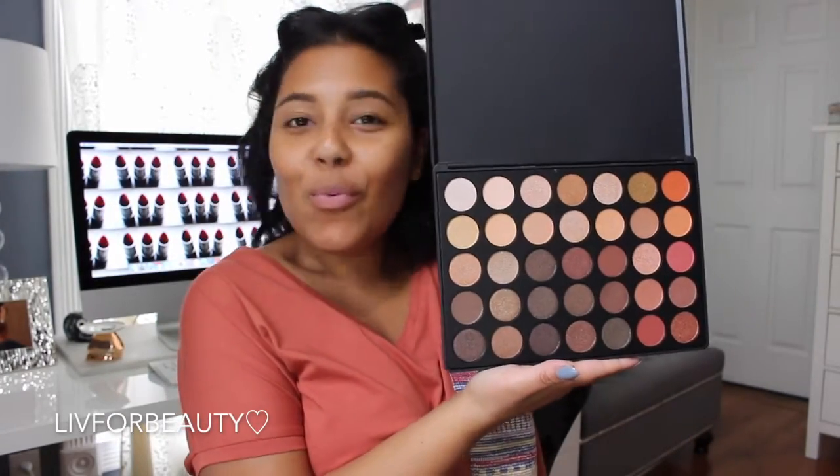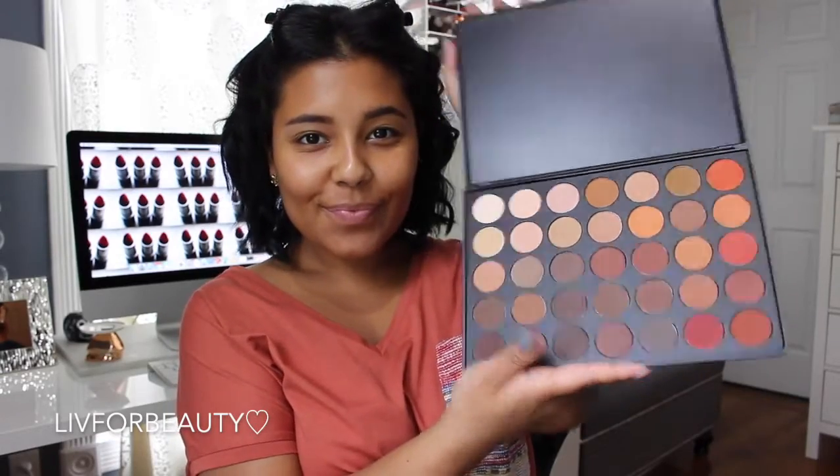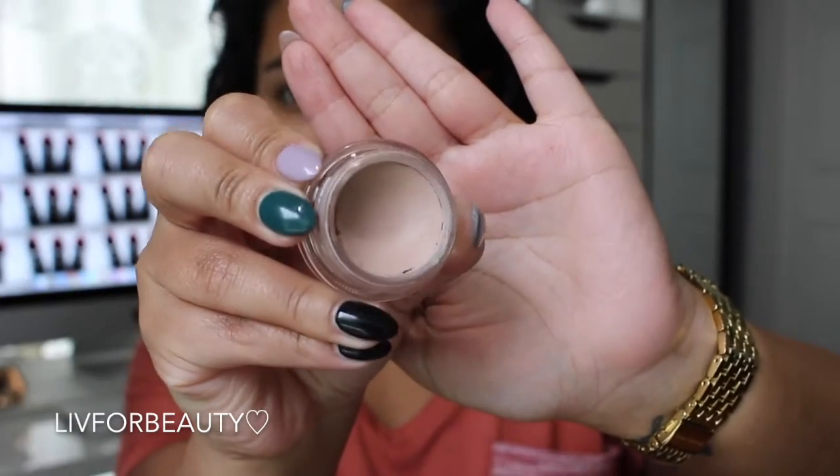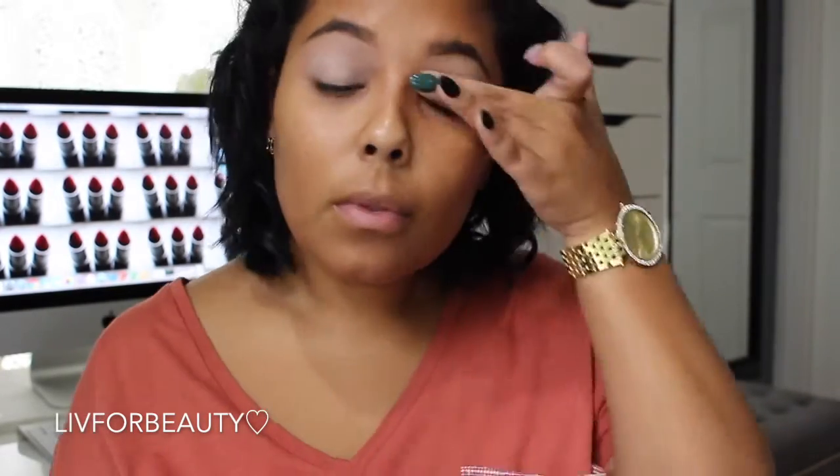So I'm just showing you guys the two palettes I'm going to be using. I'm going to start off with my MAC Painterly Paint Pot right now to prime the lids and get ready for this eyeshadow.